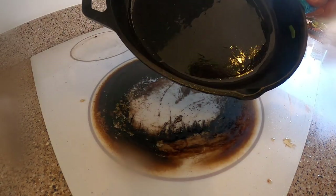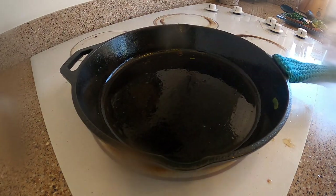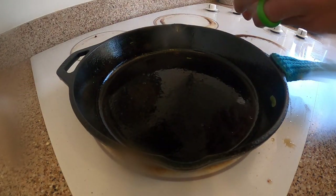Now the pan is adequately prepared for eggs, and only under this circumstance will they not stick.